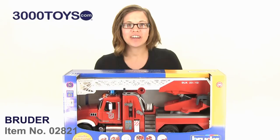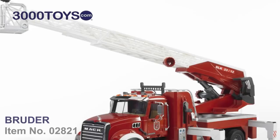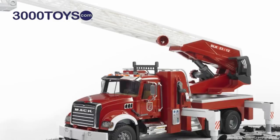Hi, I'm Melody, and this is the Matt Granite Fire Engine in 1-16 scale from Bruder. This huge model is made from really sturdy, high-impact plastic, so it's going to hold up really well to rough and tumble indoor and outdoor play.